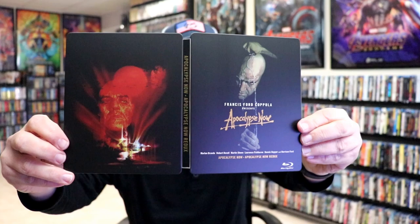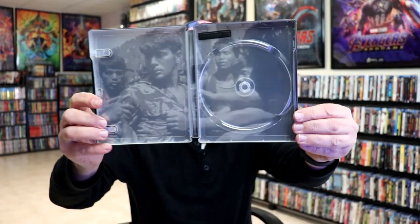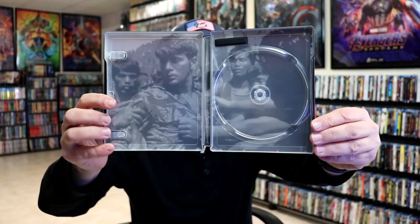We open it up. We have our front and back together. On the inside we do have a digital code and we have our one Blu-ray disc here. And we actually do have some inside artwork for this steelbook, which is surprising.